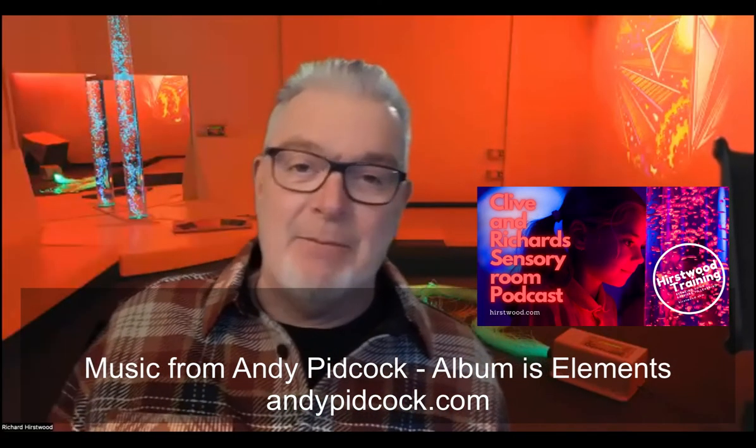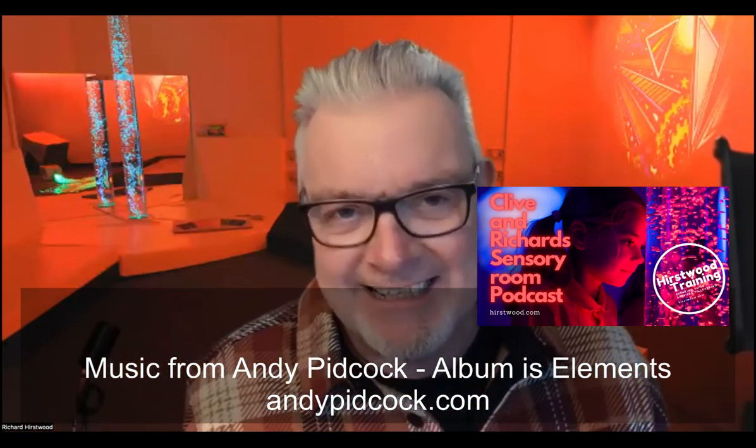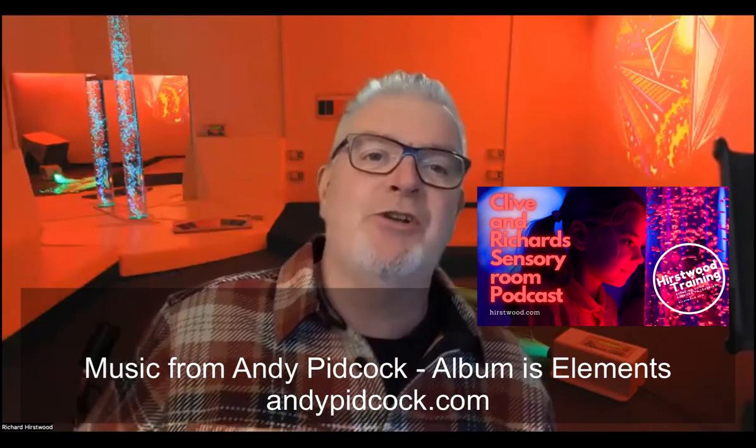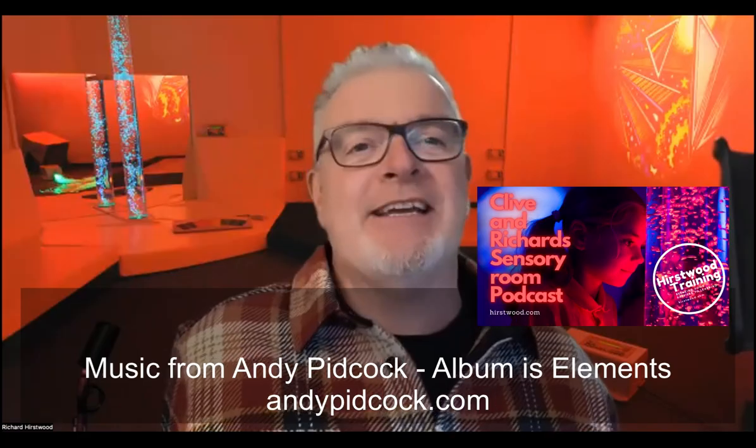So that's it for this week. Look out in about seven days — Clive and Richard's Sensory Room Podcast will be back. And if you're watching on YouTube, you've got some of the visuals as well. So thanks very much for listening. We'll catch you in a week or so.